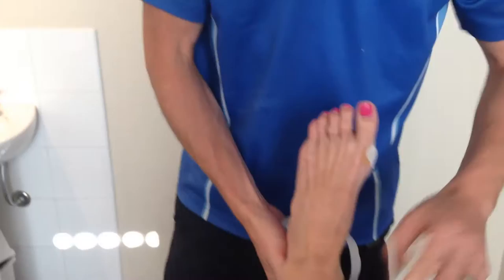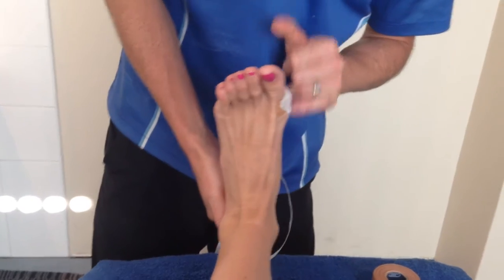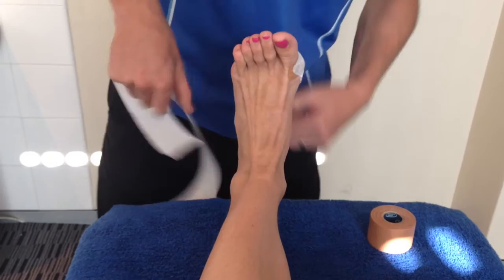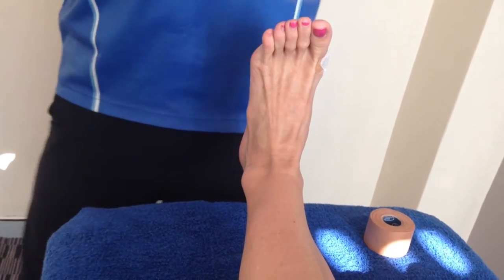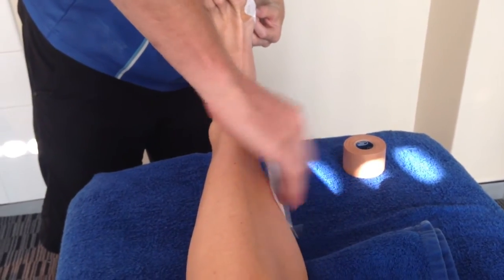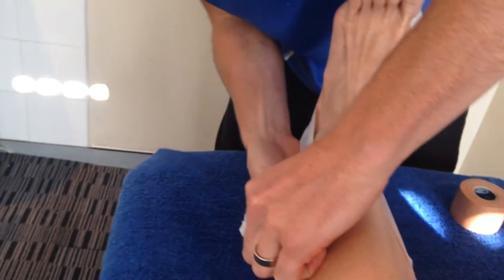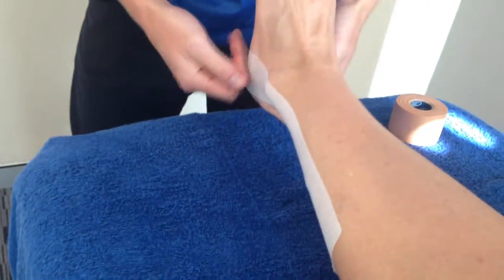We're going to show you how to pre-wrap the tape using some hypoallergenic tape. What you want to aim for is keeping that foot in zero degrees dorsiflexion, a 90-degree angle, and she needs to keep that there with her tib ant. You're going to cover all the areas that the brown tape is going to be in contact with - you're basically putting a barrier between the rigid tape and the skin. Make sure it goes high enough up the calf.